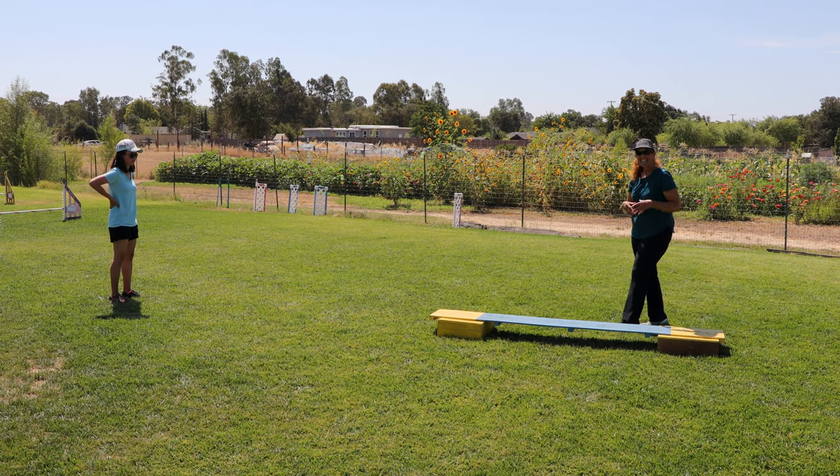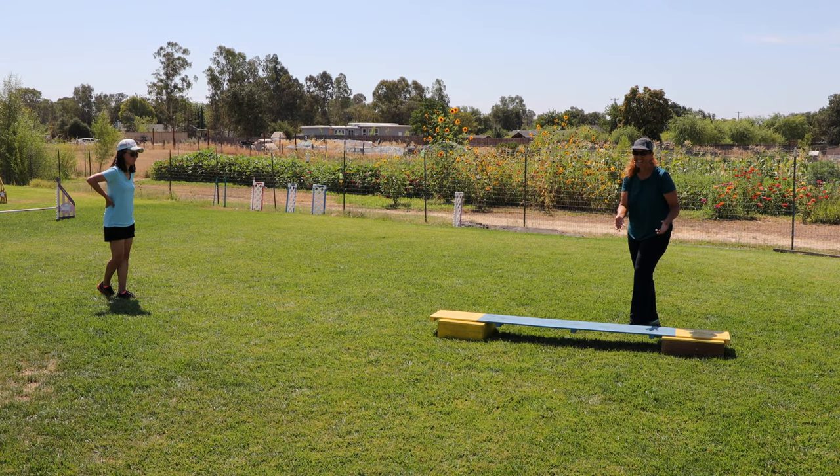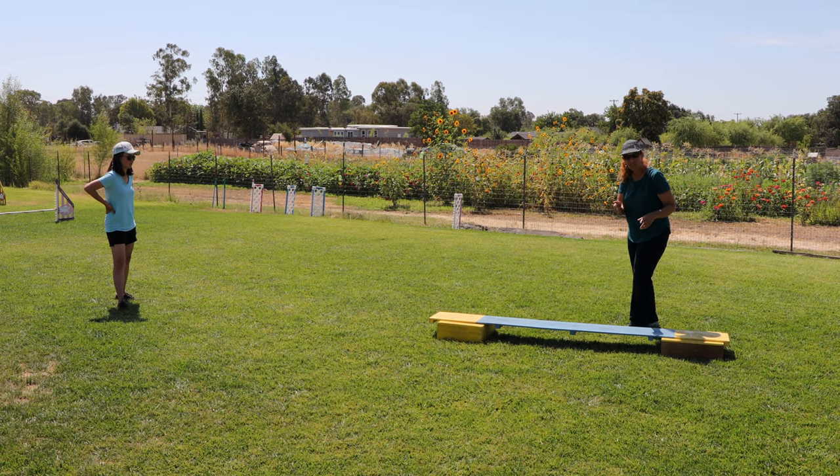You guys, think about what you're doing that's affecting your dog. Your dogs will tell you everything you need to know if you learn how to really watch what's causing what.